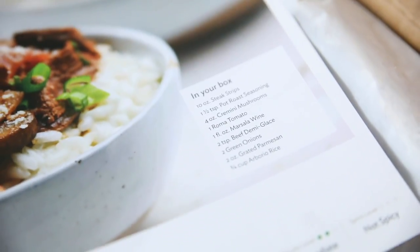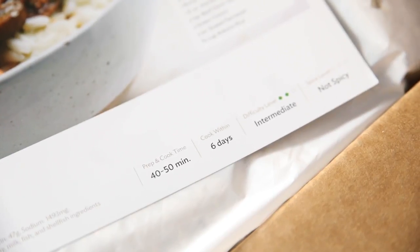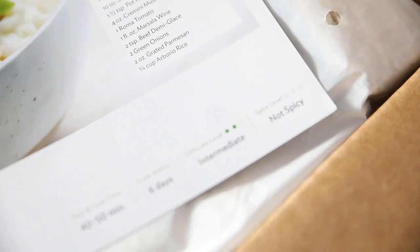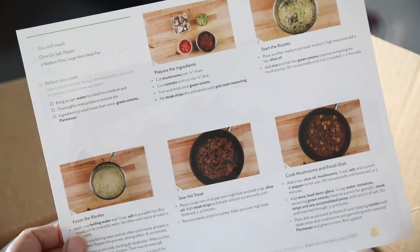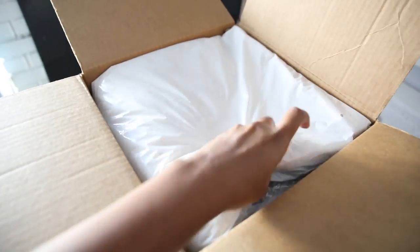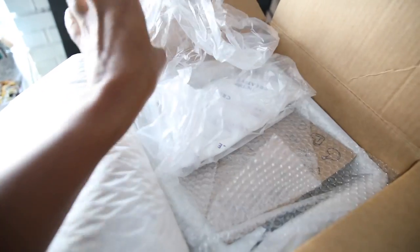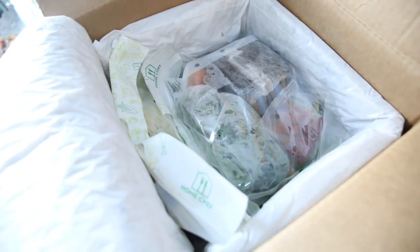The menu card tells you what's inside your box and all the ingredients that are included. It also tells you the prep and cook time, the days to cook within, the difficulty level, and the spice level. On the back it has all the instructions with photos. When you open up your box there's this padding which keeps everything nice and cool — it's an ice pack. Quality ingredients below, perfectly chilled. That's a super cute little detail.